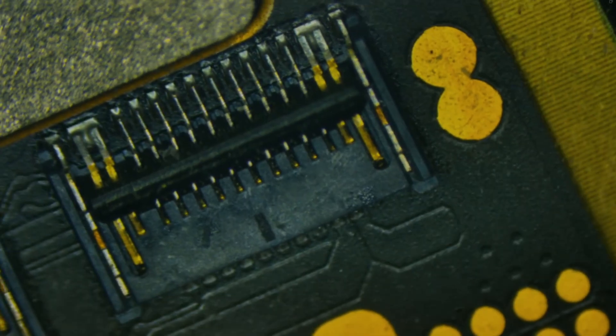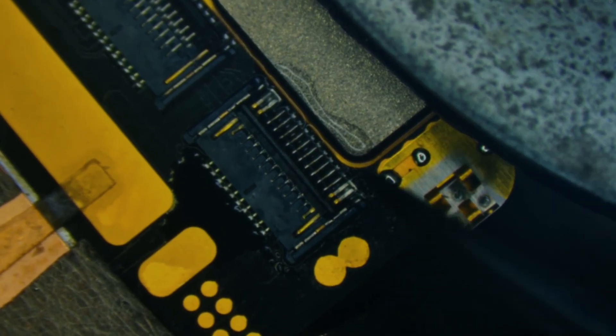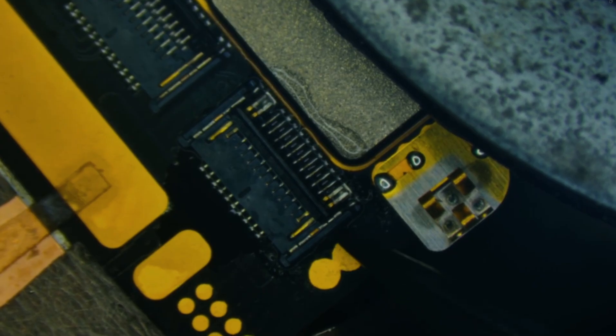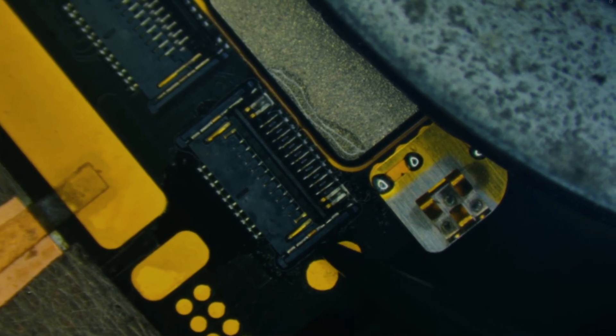We're going to salvage a connector from a defective screen, since this connector isn't available for purchase. I'll quickly perform the same removal procedures. I'm going to come in from below the PCB with the hot air rework station to heat it up and melt the solder — this way I'm not directly melting the plastics. Heating it indirectly will allow us to remove it cleanly.